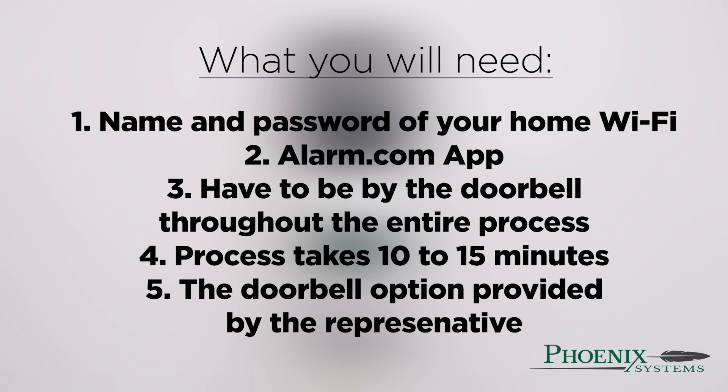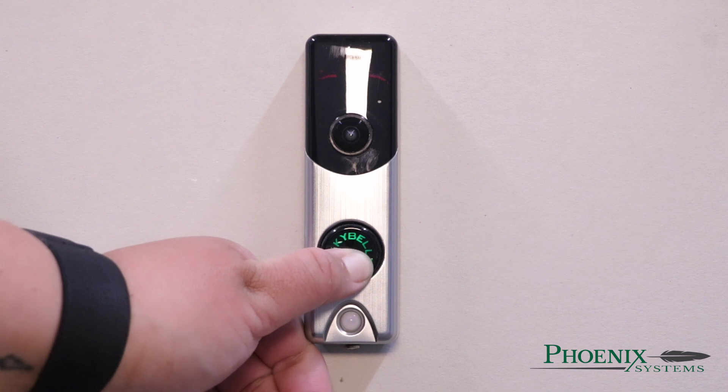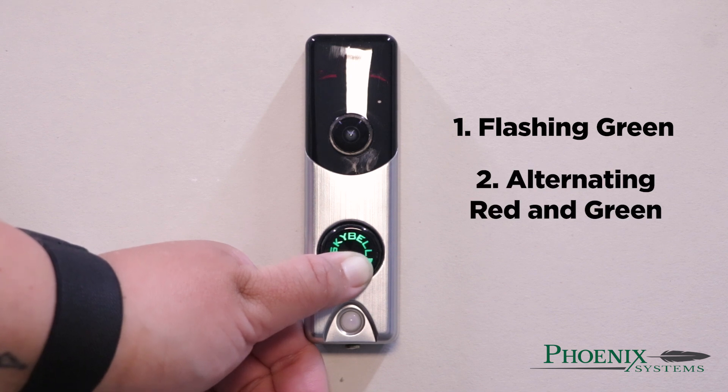After verifying you are ready, press and hold down the doorbell button. The LED will start to cycle through various colors. After a minute, it will go to flashing green, then alternating red and green, then flashing blue.